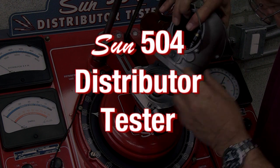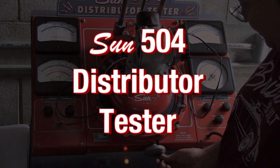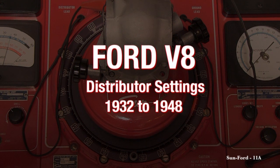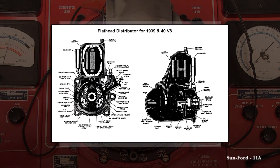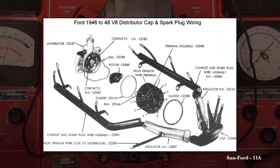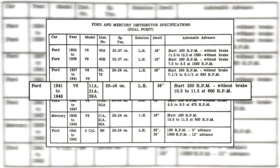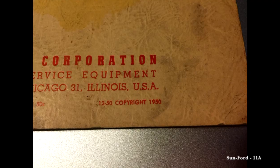This is the Sun 504 Distributor Tester Instructional Video. This video covers Ford V8 distributors, 1932 through 1948. During this time, Ford offered seven models of distributors. These models are basically mechanically the same; the biggest difference is the centrifugal advance. We are going to focus on the Dome Type Distributor Model 11A specs from the Sun Distributor Tester Operator's Manual from 1950.